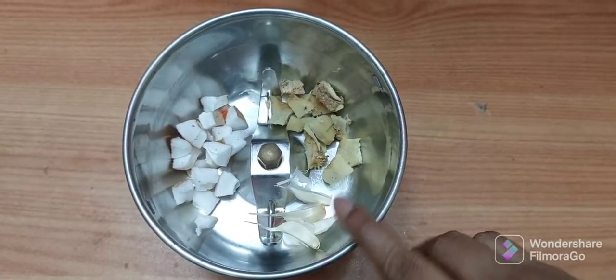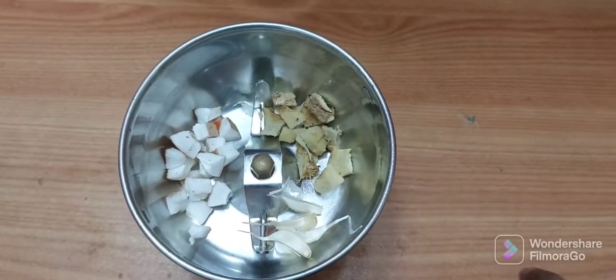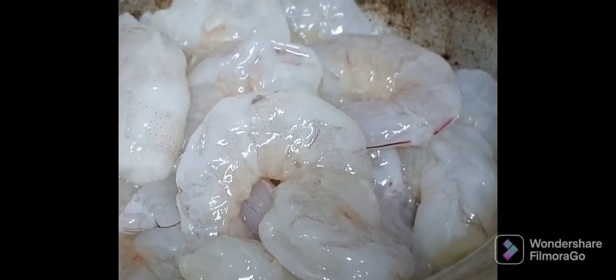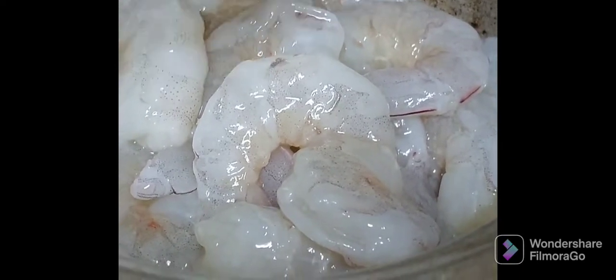In a mixer grinder, take ginger, garlic, and coconut pieces and grind them to a smooth paste. Here I have taken half kg of prawns. Add some turmeric powder and one tablespoon of salt.